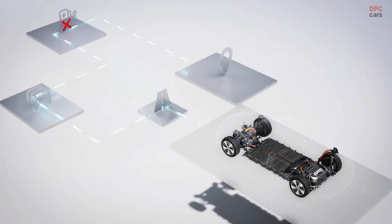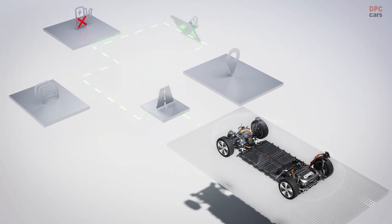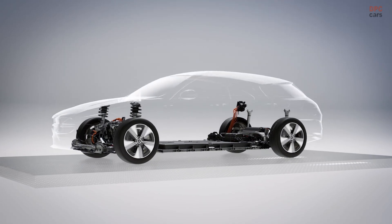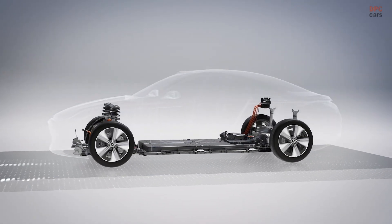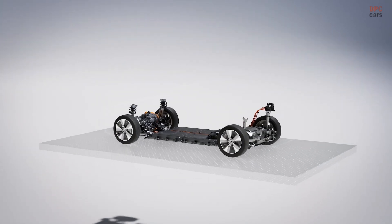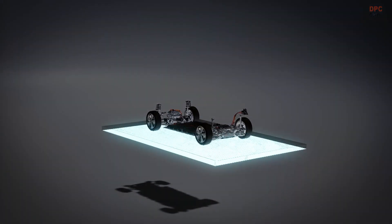Current traffic conditions, occupancy, and also the capacity of charging stations are taken into account when planning the route. Further model variants are planned for the near future. As shown in the Concept CLA class, the all-electric CLA achieves a range of more than 750 km WLTP, with an energy consumption of only around 12 kWh per 100 km — making it the one-litre car of the electric age.